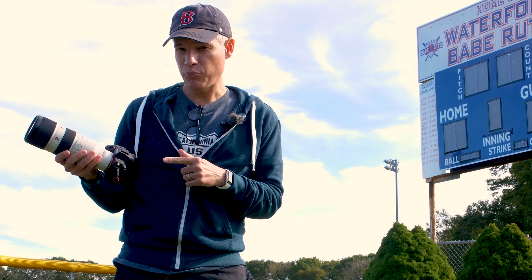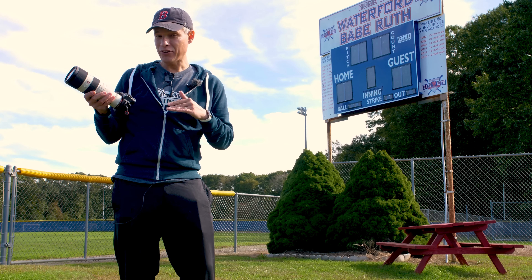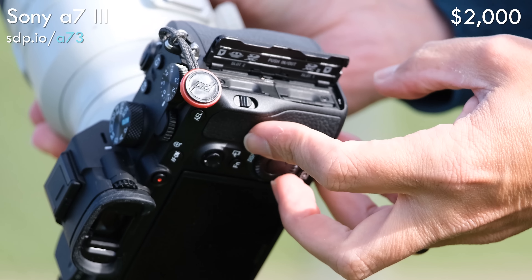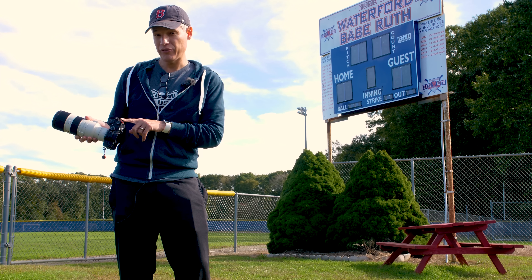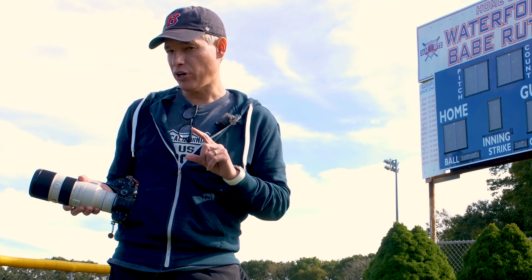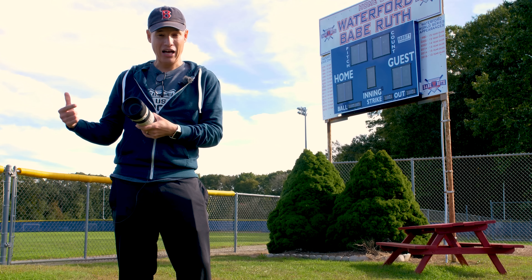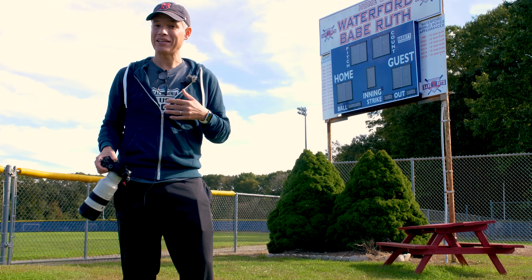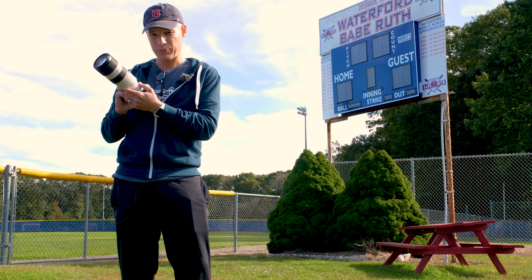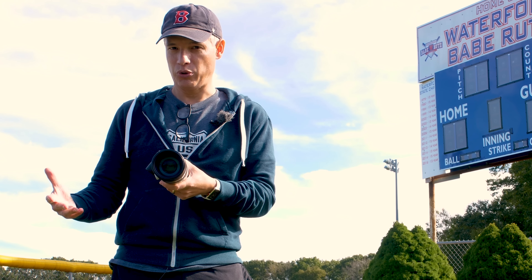Now onto camera number four, the Sony A7 Mark III. At $2,000, it's cheaper than either of the previous two cameras. It has two card slots for those who want the instant backup. However, those card slots are also a bit of a disadvantage — while one is fairly fast, the other one is very slow. So if you're trying to write to both cards at once, you will eventually run into buffering problems. If you're shooting a lot and you're buffering, you also can't enter the menu system or switch to recording video — the whole camera kind of locks up — though I have learned to work around it.